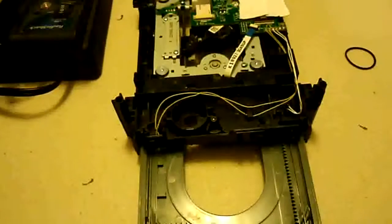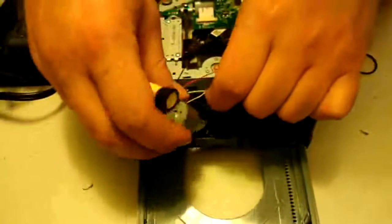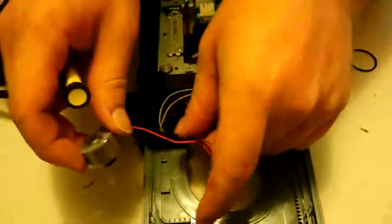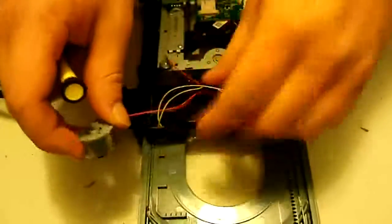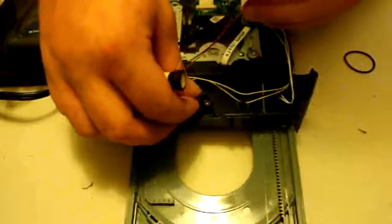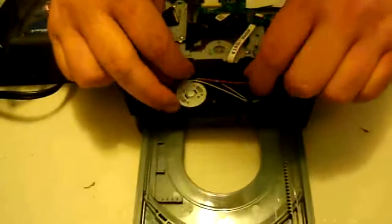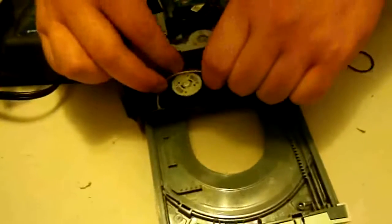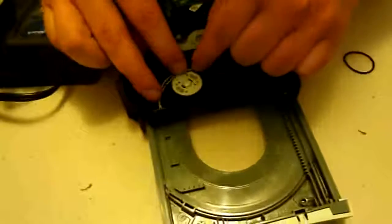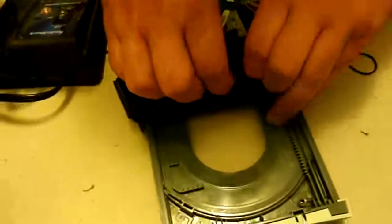Now we'll get our replacement motor and get it wired up. Just kind of stick it in there. You might want to run the black and red cords underneath your yellow cables. Then it'll kind of lock in so you can tell where it's supposed to go. Start to feed these wires back and around, and you'll notice some little notches where they can slip into.